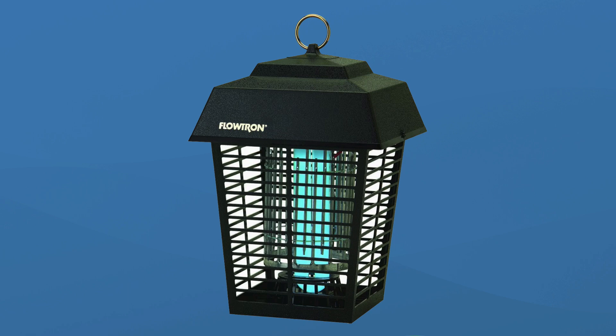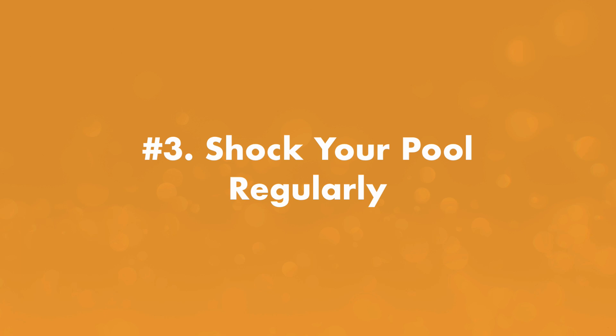Number two, get a mosquito trap. Mosquito traps use adhesive glue, dehydration, or electric zaps to kill mosquitoes. They're designed to lure mosquitoes with UV lights and CO2. While they won't completely eliminate a mosquito problem, they can reduce the number of mosquitoes if you put them in strategic areas.